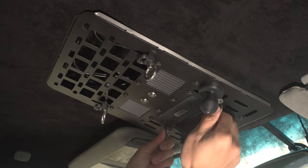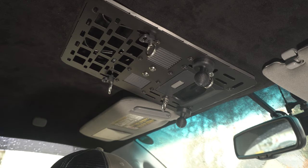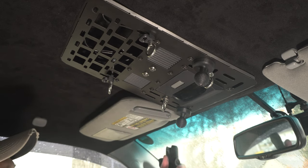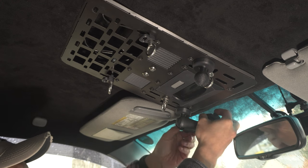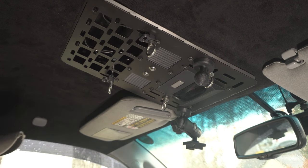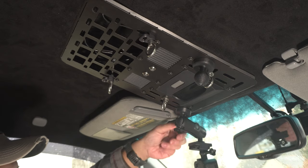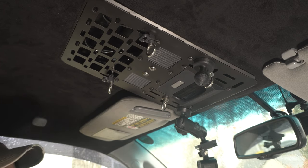Let's say you want to mount some type of dash cam or trail camera — you can get one of these RAM mount ball mounts and pair that with my GoPro mount, which will be sold in my store. You can angle it so you can see the front of the truck, or if you're vlogging on the trail, have it pointed towards you as you're driving.